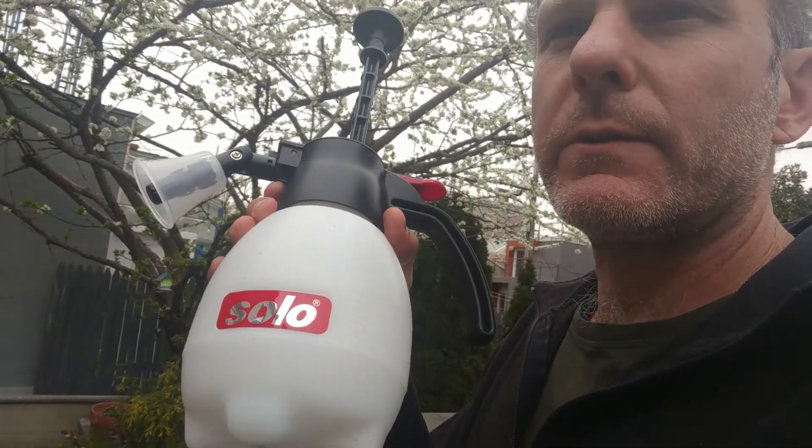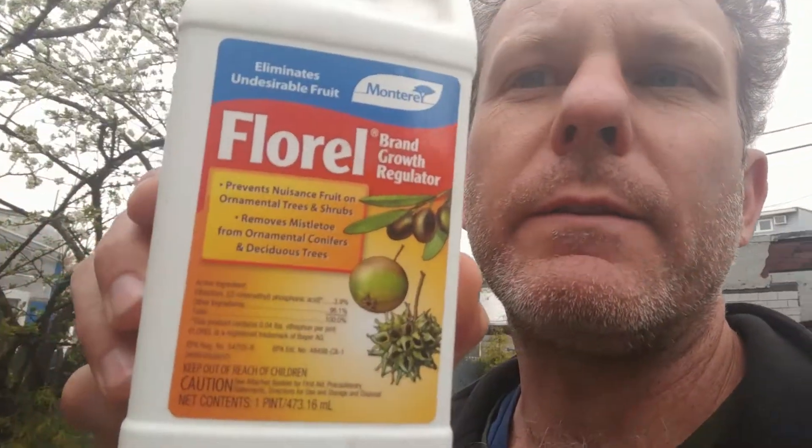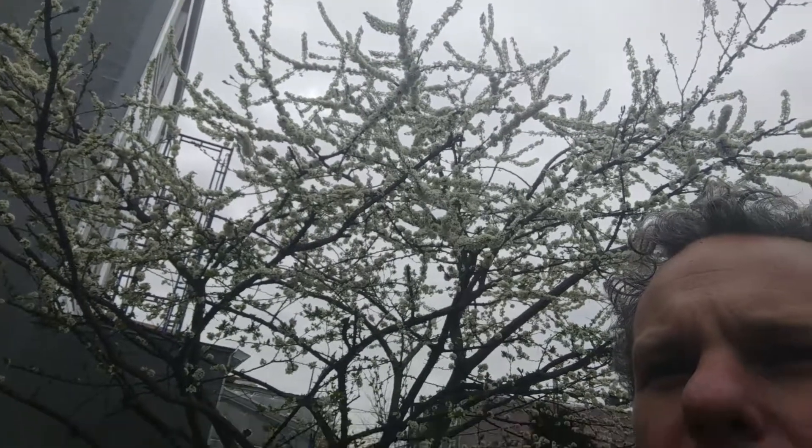Hey, this is Damon. I have a master's degree in agriculture and I've been gardening over 30 years. Today I'm with this amazing Solo sprayer — I'll put links below the video. We're going to apply the Florell Growth Regulator to knock out the fruit in these trees because they're in full flower. That's the recommended time — April 11th here in Brooklyn, New York. It also prevents nuisance fruit on ornamental trees and shrubs, and removes mistletoe from ornamental conifers and deciduous trees.